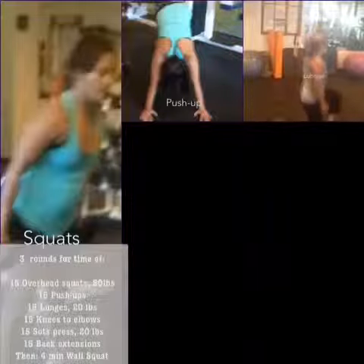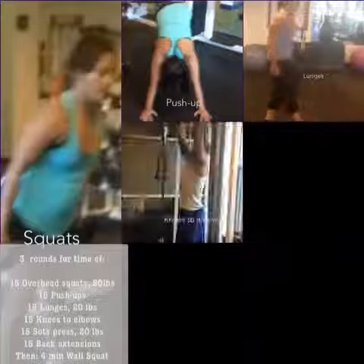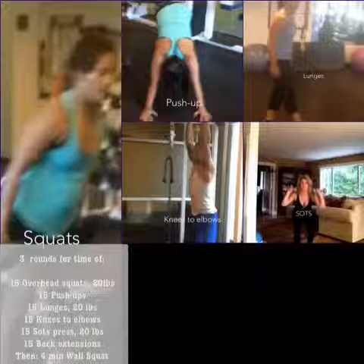Next up you're going to be doing knees to elbows. You'll see Braden go right up and do a complete set of that. You don't have to do that — just go as high as you can. And if you don't have a pull-up bar, just do this on the ground laying on your back, and trust me it will work that core very well.